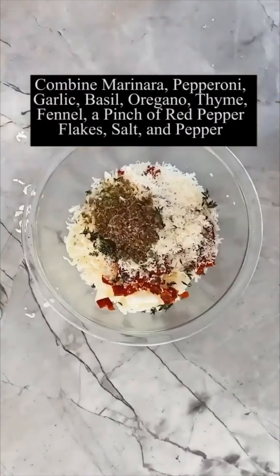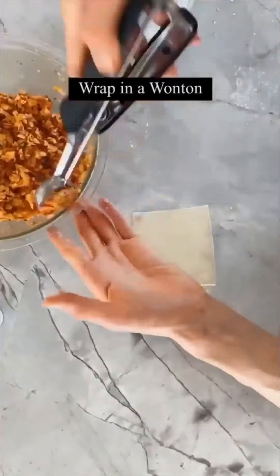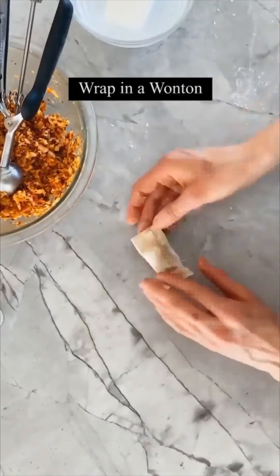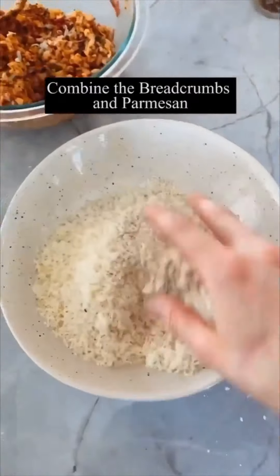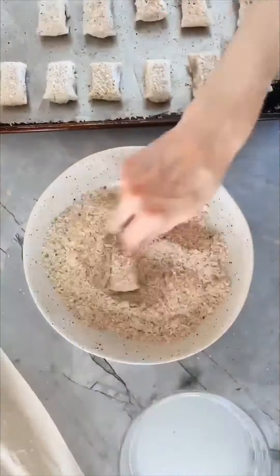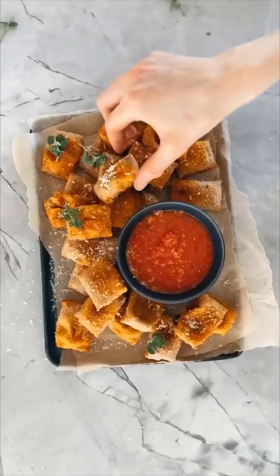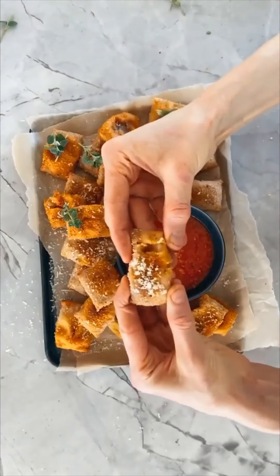Homemade cheesy pizza rolls — a million times better than the frozen stuff. All you need to do is mix some cheese together with some marinara sauce and herbs. Wrap the cheesy filling up in a wonton wrapper, then dip it through some breading. Line them all up on a baking sheet, drizzle with a little olive oil, throw them in the oven to bake until they're crispy and cheesy on the inside. Pull them apart and enjoy with your favorite marinara sauce.